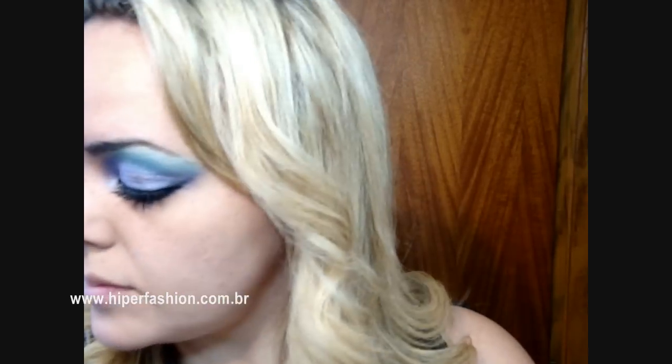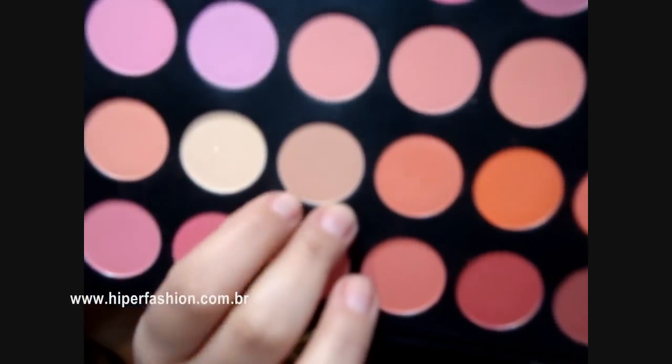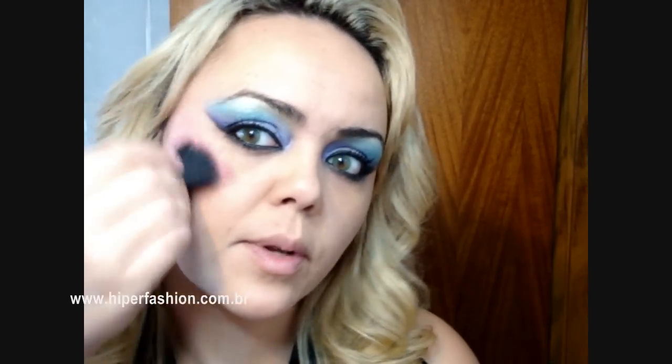Elas vão pegar a palheta de blush. E eu vou pegar aqui um tom que é meio beijinho — olha esse aqui. E vou aplicar na maçã do rosto, mas bem sutil assim, jogando pra linha da têmpora, tá?